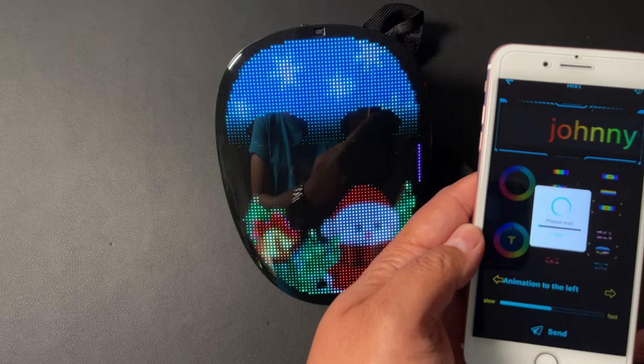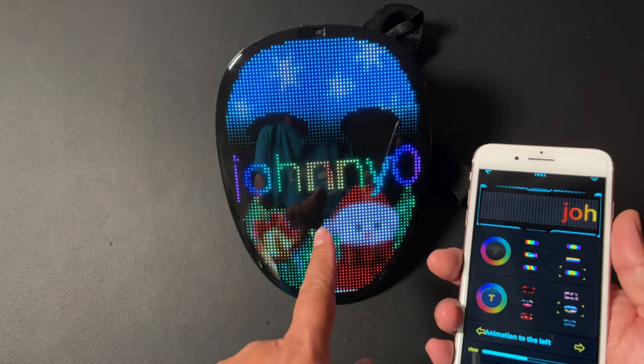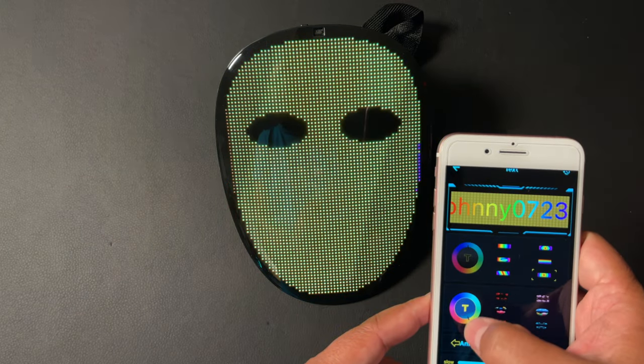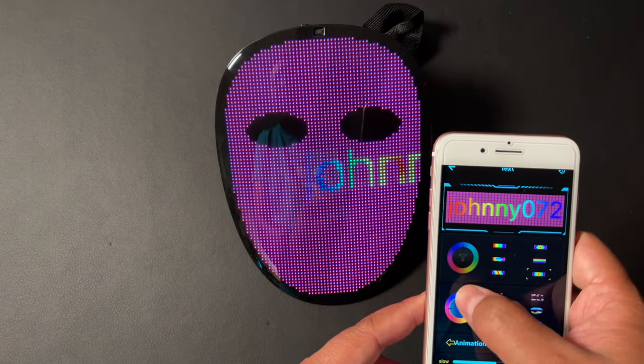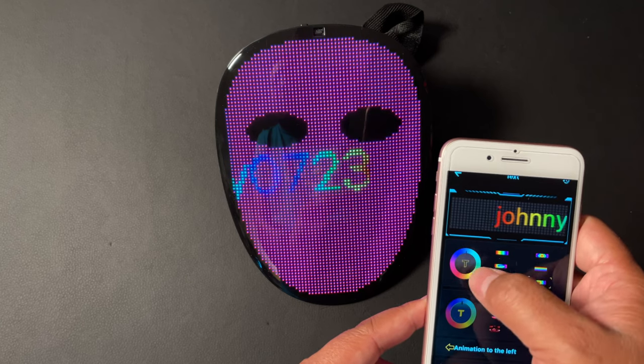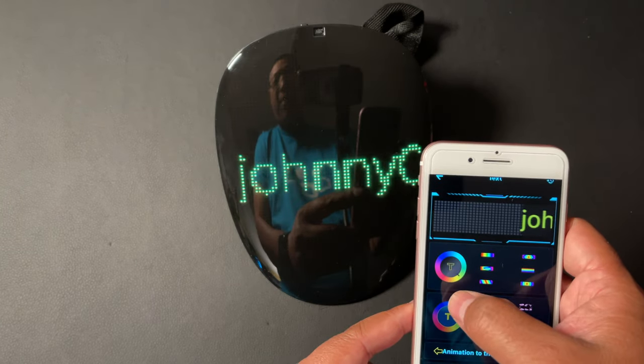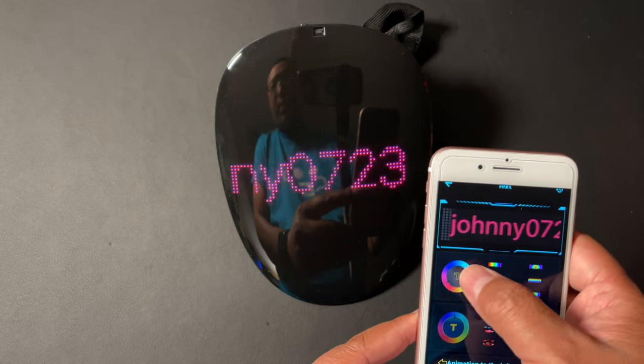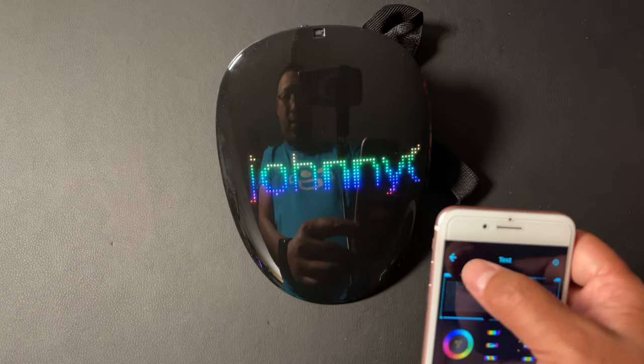It's going to send to the mask and you can see it sends right to the mask itself. You can also choose a solid color for the face if you want, or a solid color for the text as well.